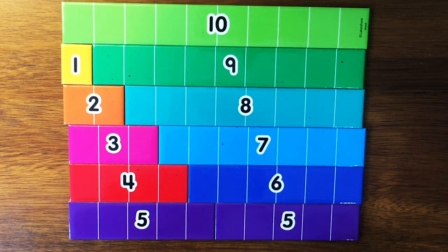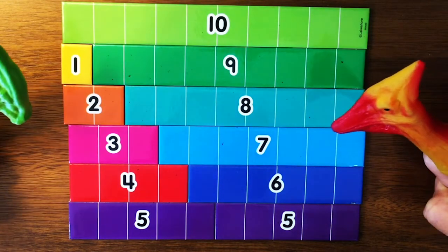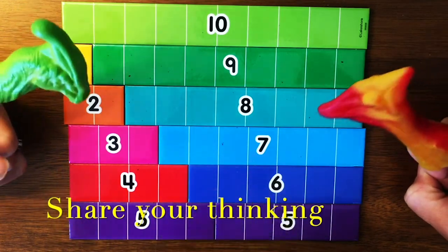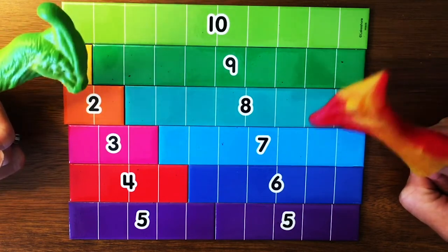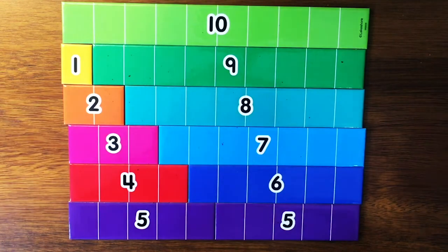What patterns do you notice? Turn to somebody or something next to you and talk about it. What do you notice? Great. Recognizing the patterns we see in numbers also helps us remember the combinations easier.